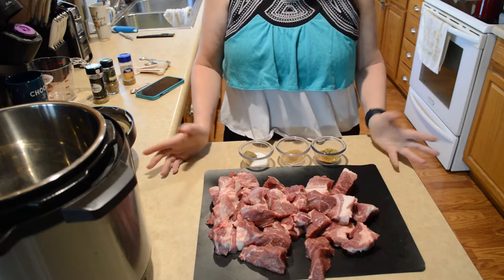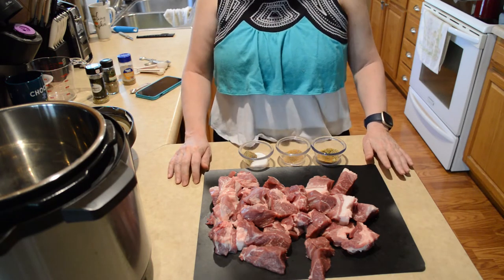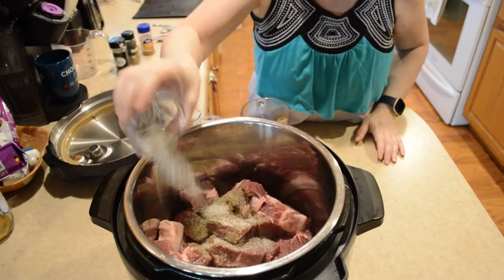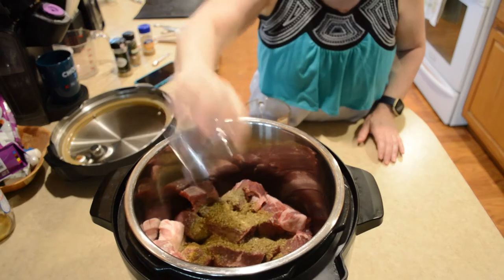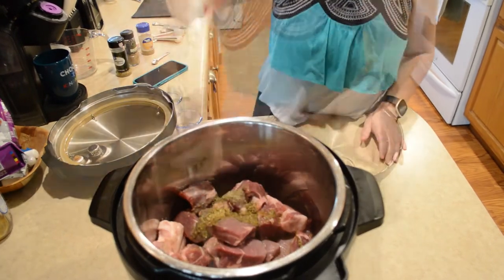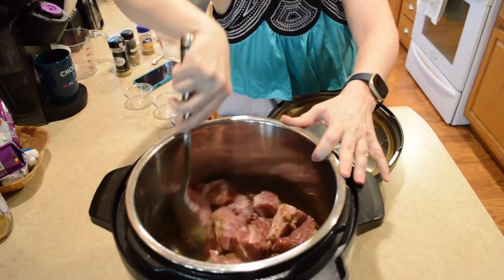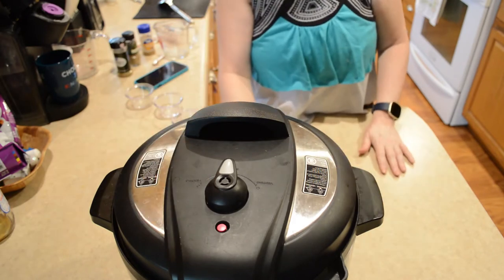You can also add chopped jalapeño if you like. We're not real crazy about the heat sometimes, so I'm going to omit that this time. And a cup of chicken stock. So I'm going to add the meat and pour it in, make sure it's on sealing, and then I'm going to set it for 60 minutes.